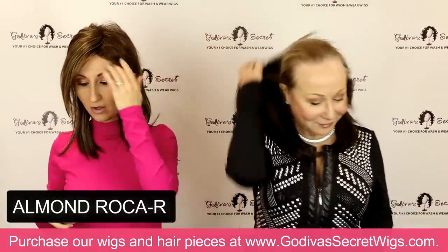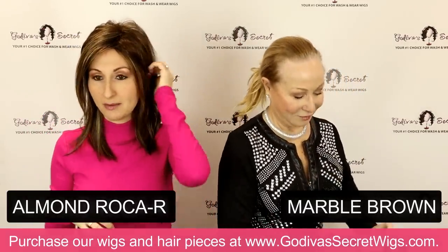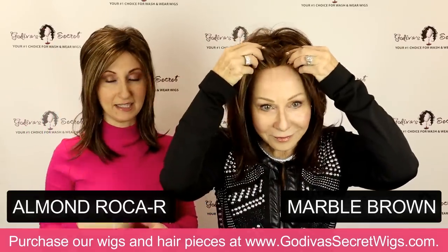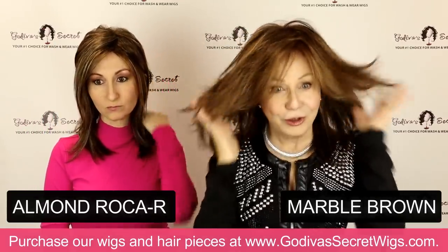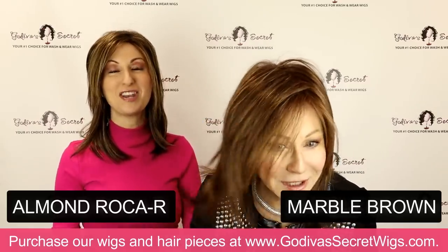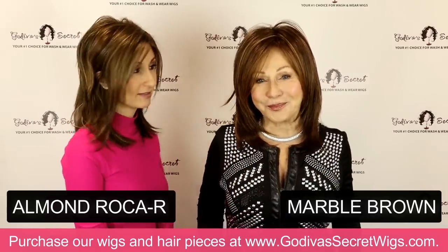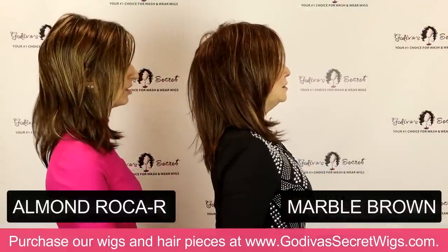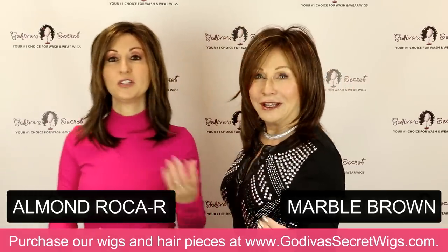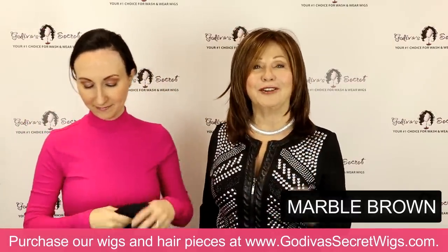The next color Rochelle is going to be putting on is called Marble Brown. Marble Brown is kind of similar to the Almond Rocha, but it's going to have more of just a very fine blend of different colors, where Almond Rocha has a little more of a highlighting effect. If you have virgin brown hair, Marble Brown is a classic gorgeous color with a little warmth, which is really flattering on skin tone. It's such a natural color. Ginger Brown and Marble Brown are just very natural-looking colors — if you want virgin-looking colored hair, those are your picks.